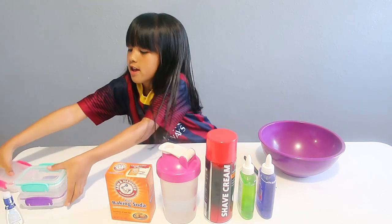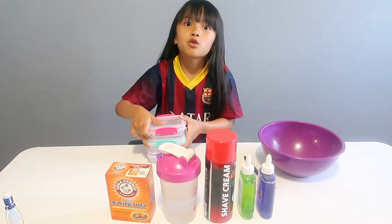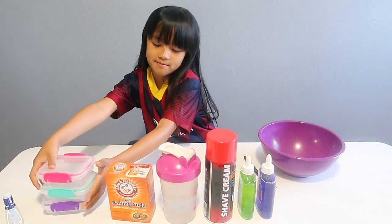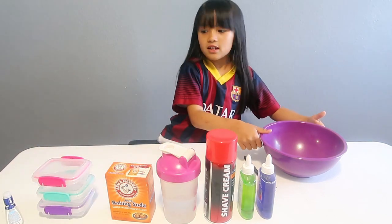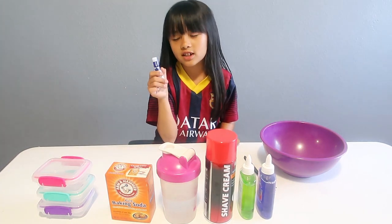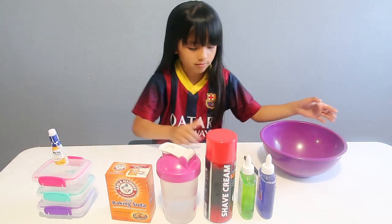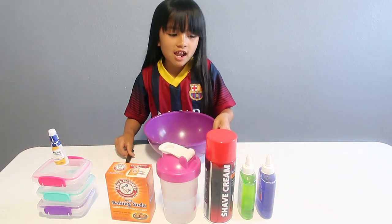I'll be needing some containers to store it in so it doesn't get dry. And I'll also use some contact solution because I do need that as an activator.